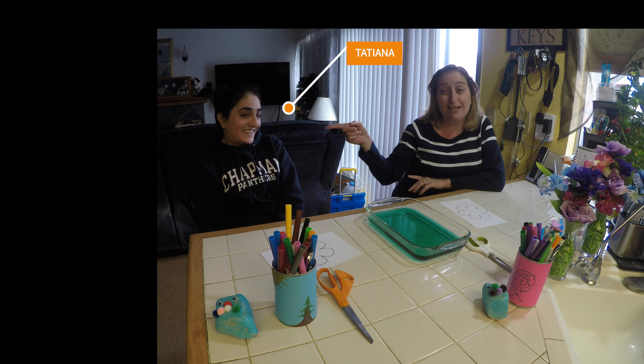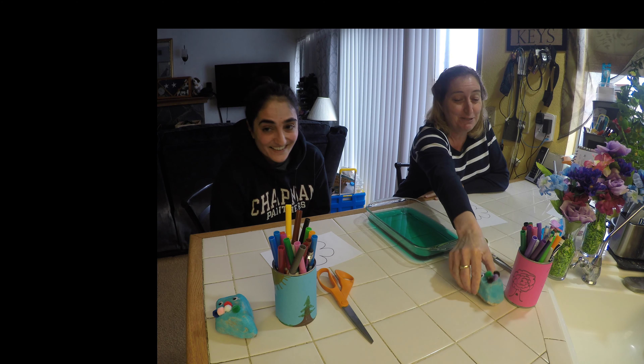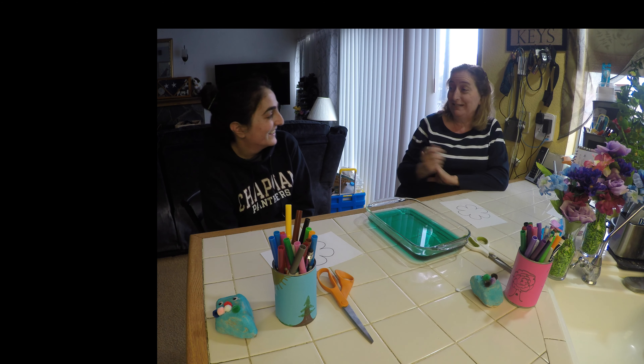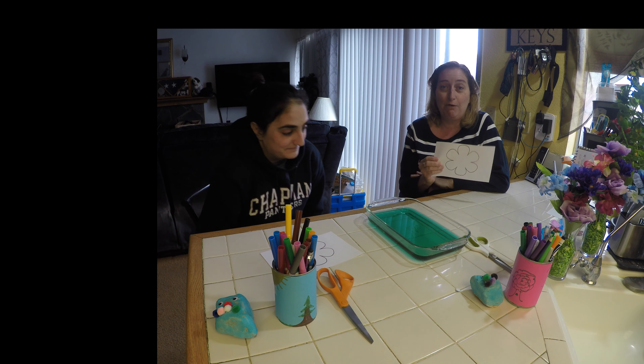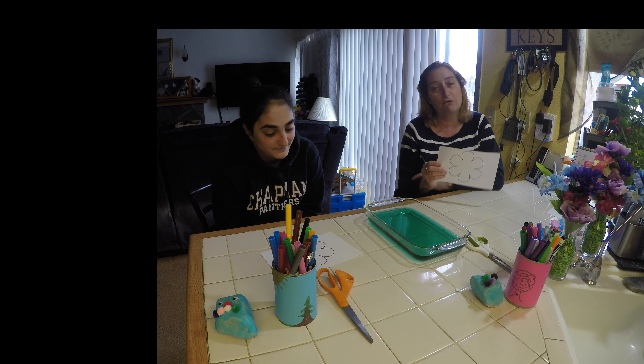Hey kiddos, how are you doing today? This is my friend Tatiana. Do you remember Tatiana? She was here for our rocks. Tatiana is making her guest appearance for the second time. Today we are going to do an experiment. It's all about flowers because with the rain that we've been having, the flowers will start coming out.